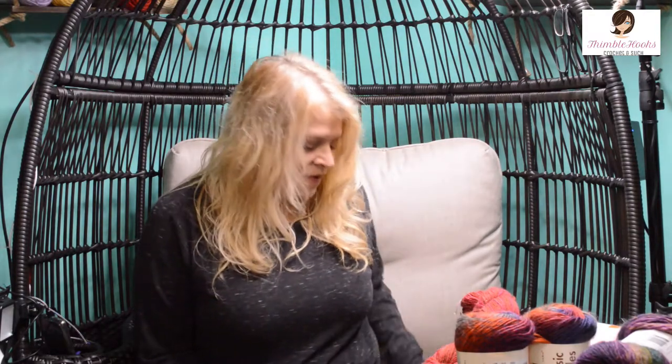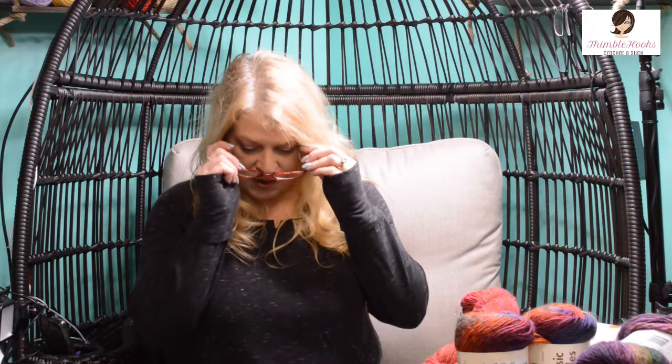Hi everyone, Beth with Thimblehooks. I'm back again. I got my things put away from Joann's and from Hobby Lobby and now I'm going to go through the three bags of stuff that I got at Tuesday Morning. I had no idea they had so much stuff — almost everything was on clearance. They had a huge clearance area of just miscellaneous things but tons and tons of yarn at my local one. Some things I've never seen before, so I'm excited.